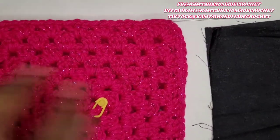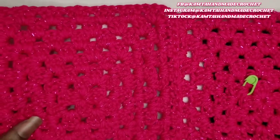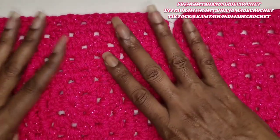I'm going to add these stitch markers here on each of them and I'll be back. Okay, so now we have our two granny squares here and we're going to go ahead and add our linings on here.